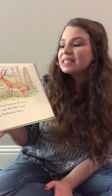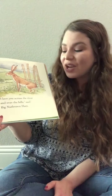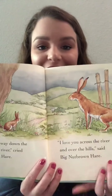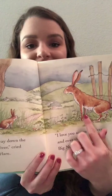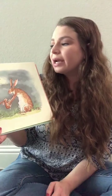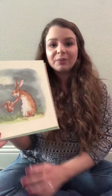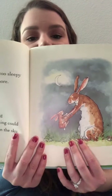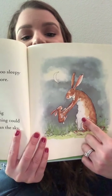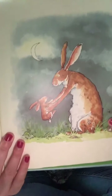I love you all the way down the lane as far as the river, cried Little Nut Brown Hare. I love you across the river and over the hills, said Big Nut Brown Hare. So here is Little Nut Brown Hare and Big Nut Brown Hare and they're both looking over at the river. That's very far, thought Little Nut Brown Hare. He was almost too sleepy to think anymore. Then he looked beyond the thorn bushes out into the big dark night. Nothing could be farther than the sky. So here's Little Nut Brown Hare and Big Nut Brown Hare — they're looking out on the sky at the moon. It is dark outside, so it is night time.